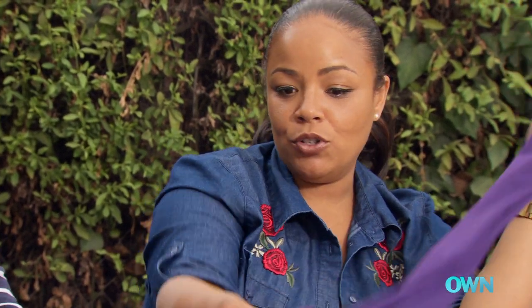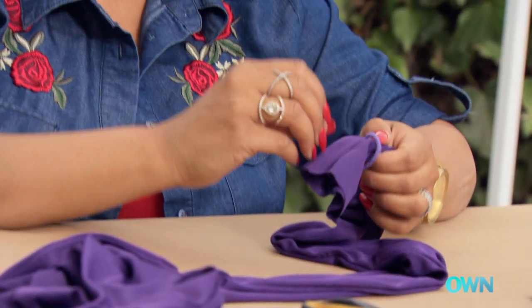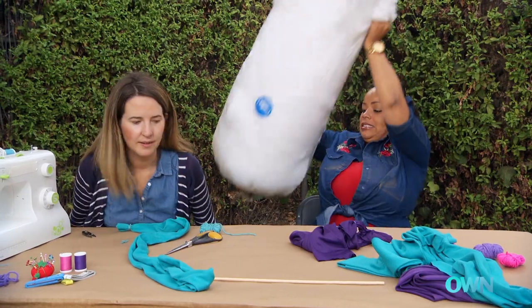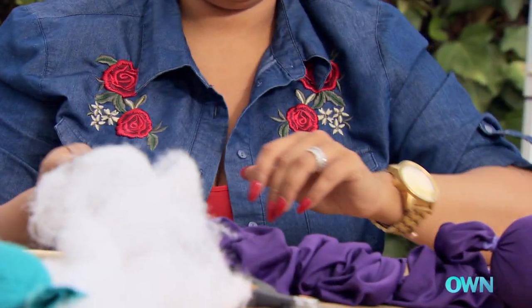I have a pre-made purple tube that I sewed earlier. This is about 10 inches wide, and then I folded it over, so we've got five inches by one yard. I have this big bag of batting material. We're going to shred it and make it into a nice soft stuffy filling.